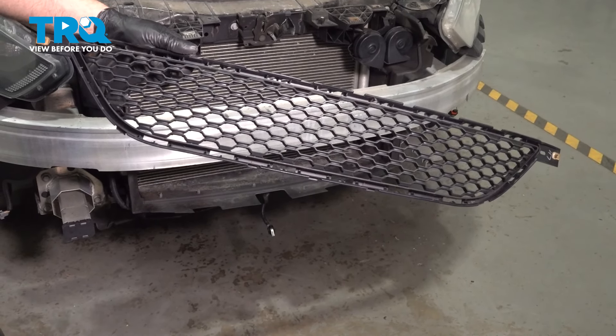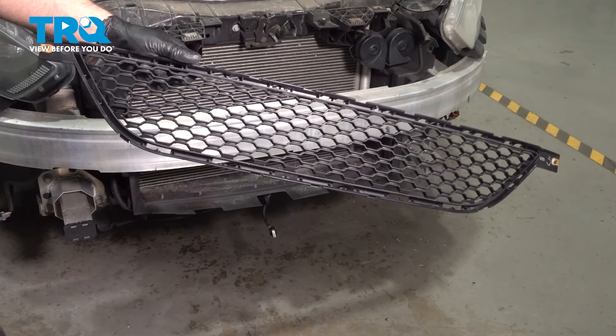In this video, I'm going to show you how to replace the lower grille on this Dodge Dart. Let's get into it.